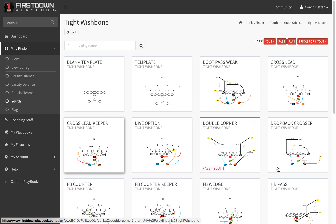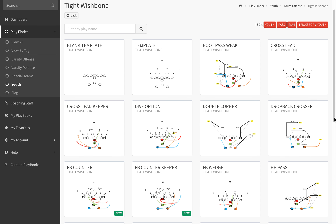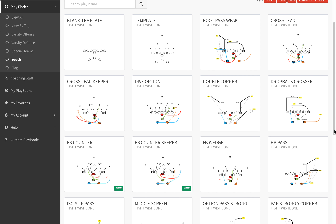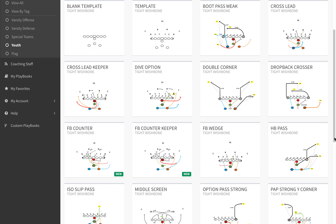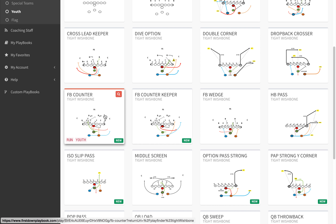Let's look at Tight Wishbone today, and keep in mind that we're never finished with First Down Playbook. We're going to come back as the youth football season begins and put in more plays for you here. But let's take a look at the fullback counter.